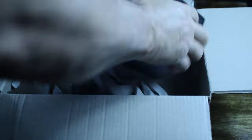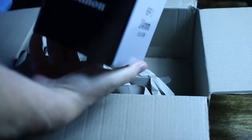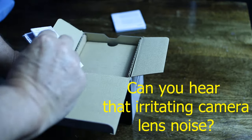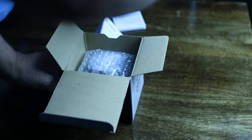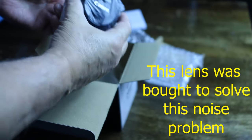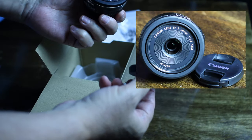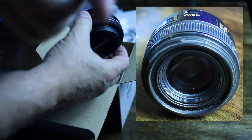Big box — there it is. Canon 24 millimeter EFS STM lens, f2.8. Interchangeable lens, instructions, nicely packaged. There you go — Canon EFS 24 millimeter 2.8 STM, stepping motor, should be silent.